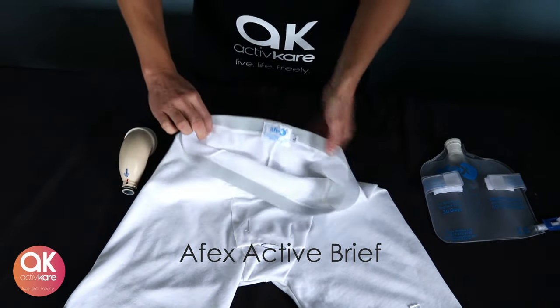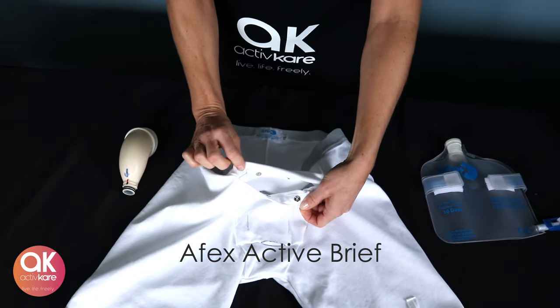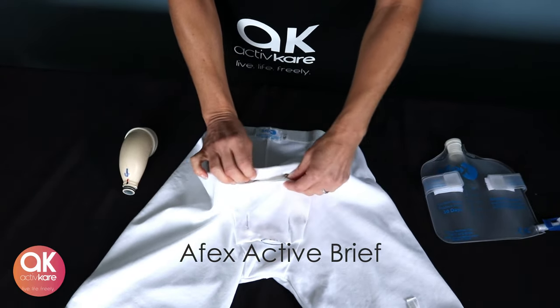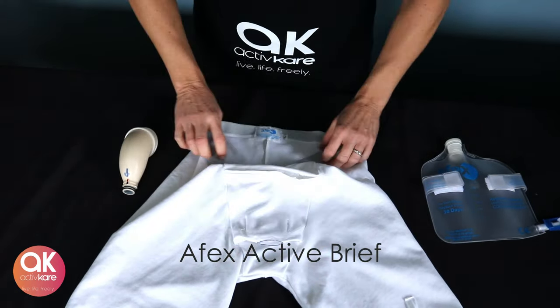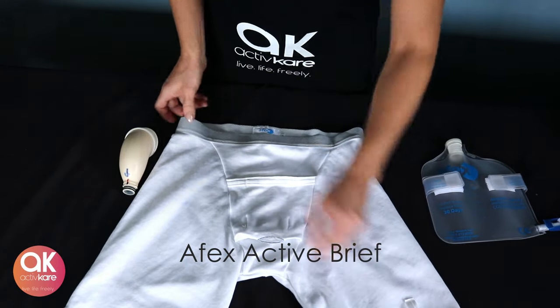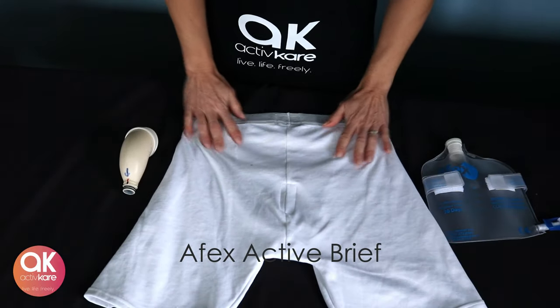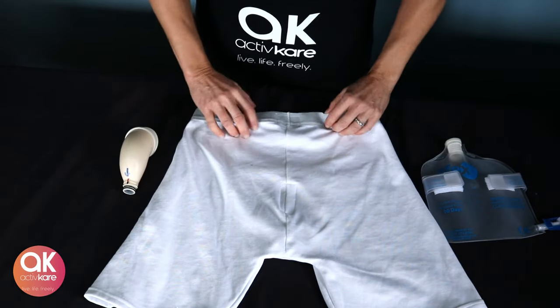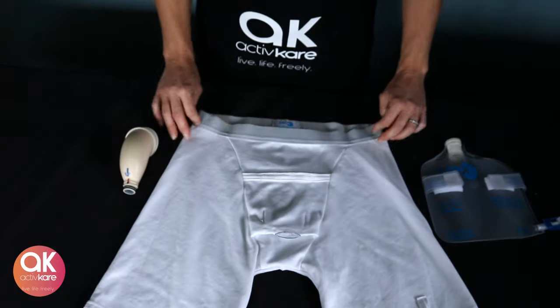The 98% cotton brief has a double snap front, triple stitched opening for the bottom of the penile receptacle, safety loops for collection bag attachment, and inside the back of the briefs is a velcro strip for attaching the overnight reusable pad.